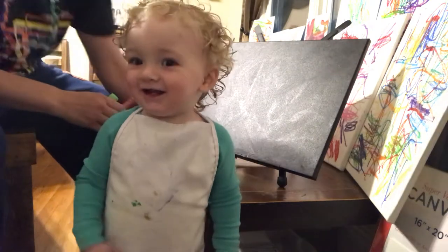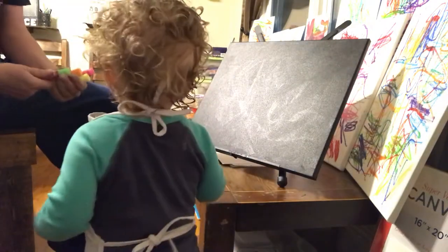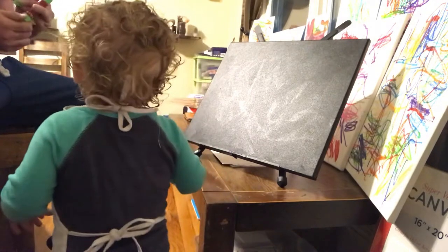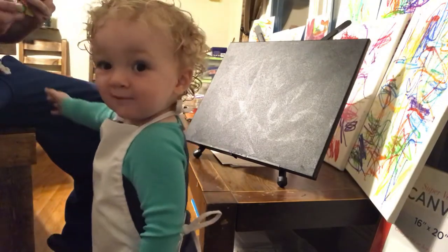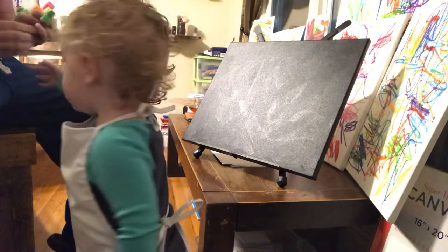Say hi. Welcome to my show. We are trying black canvas with neon colors today.